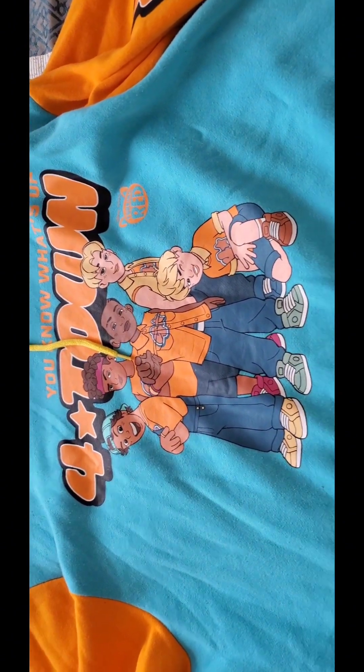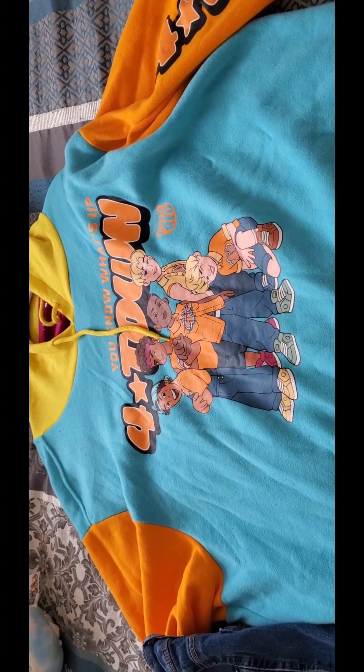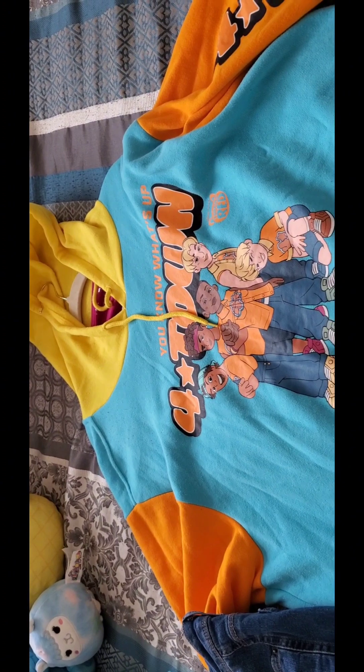Here is my Four-Town hoodie — they are from the movie Turning Red, if you did not know. I typically pair this with jeans or leggings, but typically jeans, and some kind of top underneath. Nothing special, just a plain top.